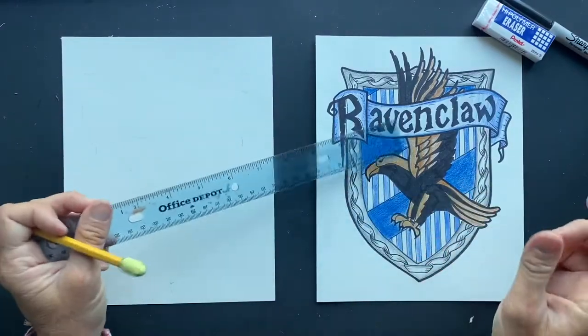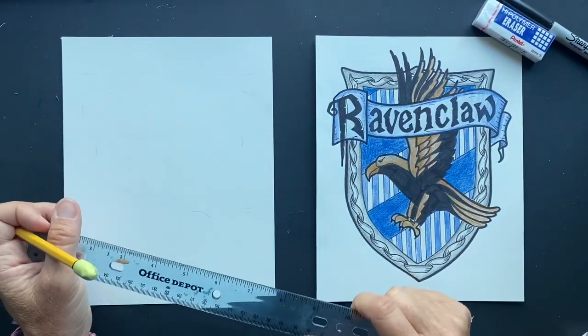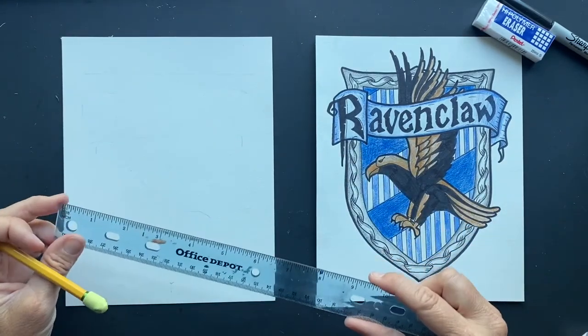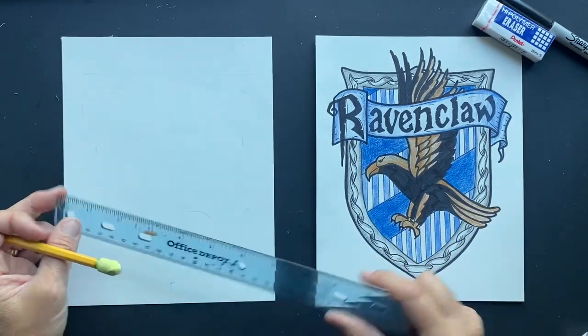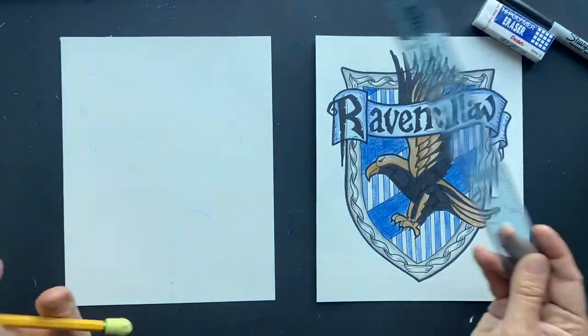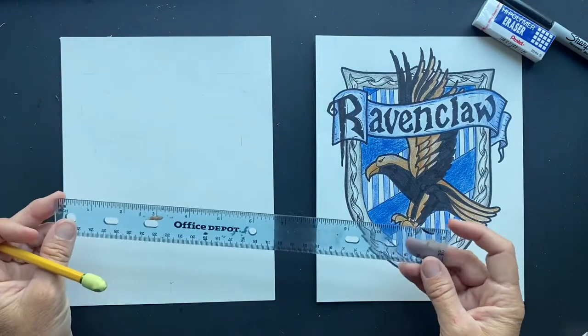Got a request to do a Ravenclaw shield crest. I'm really excited because I am Ravenclaw so I could do my house. Anyways, you're going to want a ruler. You can do without, but I just recommend. It's going to make your picture turn out so much better.